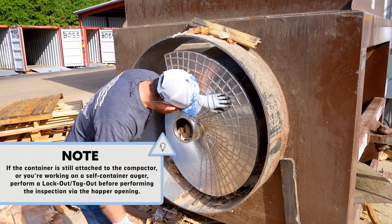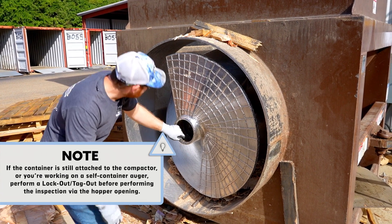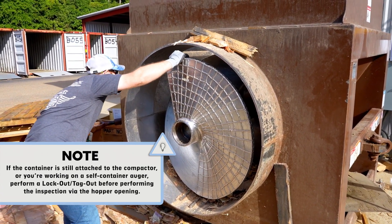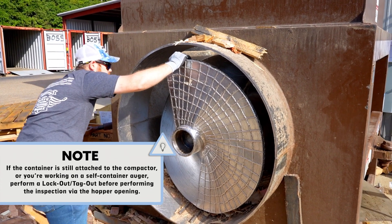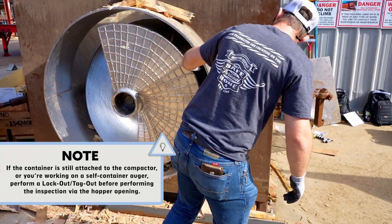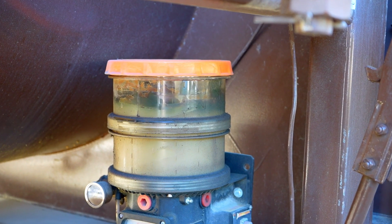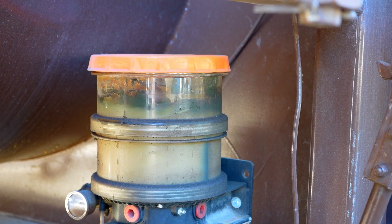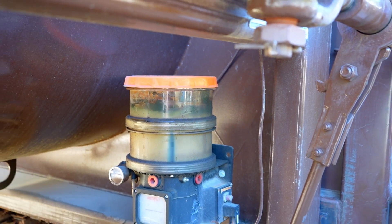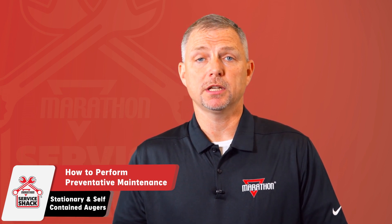Step 8: check the auger screw and front hub cover for material build-up, banding, plastic wrap, etc. Check the front hub cover for grease leakage. Visually inspect below the front bearing cover for grease leakage. Step 9: check the auger screw for damage and repair it if necessary. Step 10: check the grease reservoir level. If the level is less than one quarter filled, fill the reservoir until it's full.